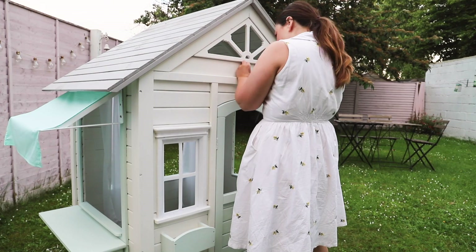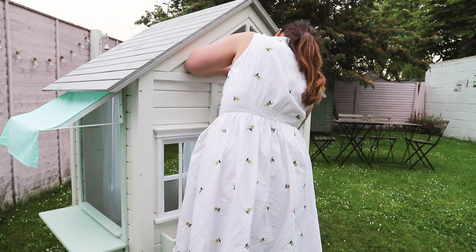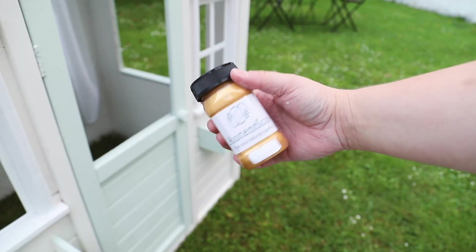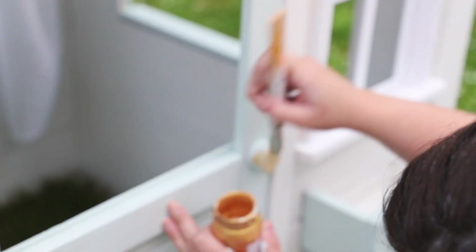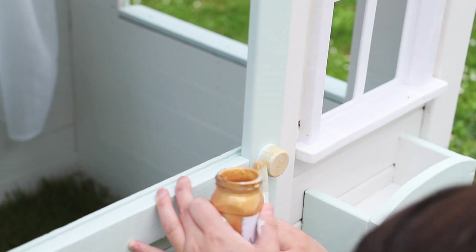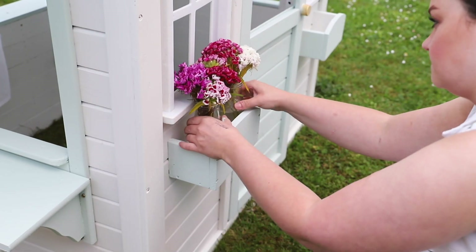I had to add some details, so I popped on a little house number — picked that up in the homeware and hardware section at Woodies. I was going to add a letterbox and a knocker but they were too expensive. I added a few little gold details and some flowers just to give it a fun touch — the devil is in the detail.